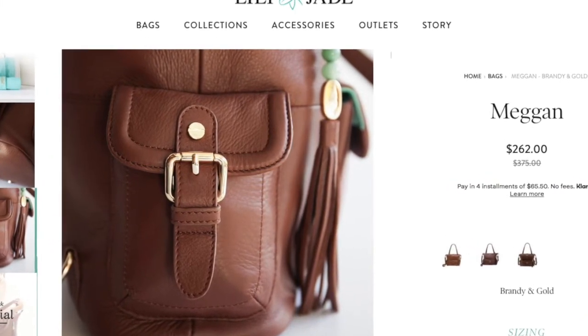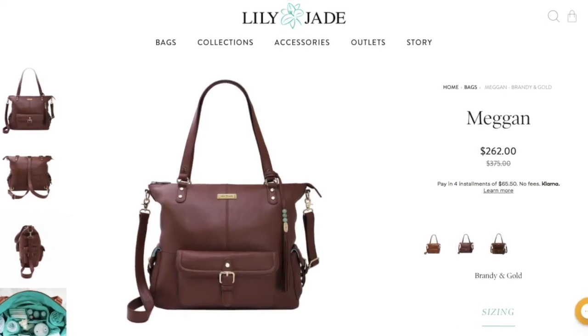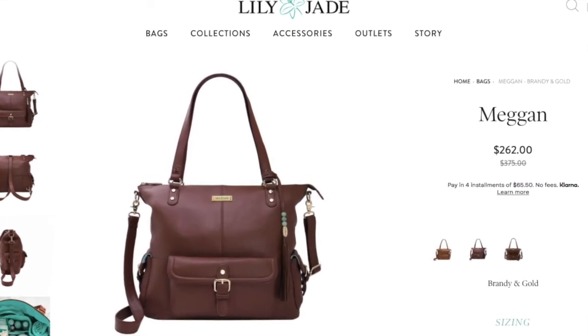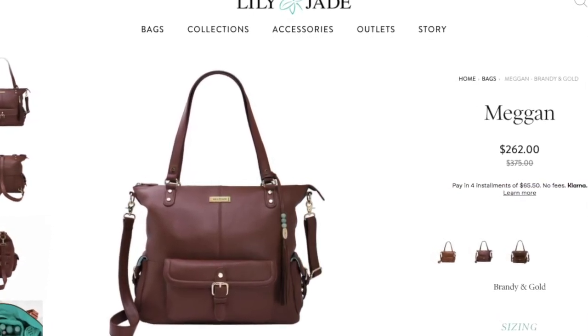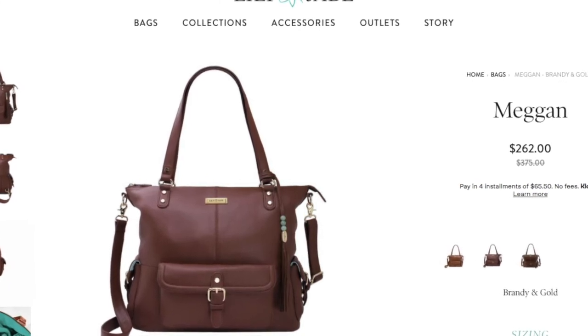I just wanted to finish this vlog sharing a couple more details and the pictures from their website. Like I said, they have a huge anniversary sale going on, so if you're interested go check them out and get a bag now while the sale is on. I'll attach a link below and I will see you guys in the next video. I hope you enjoyed this vlog — keep it blissful!